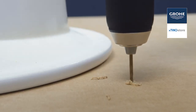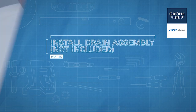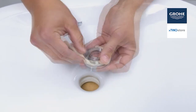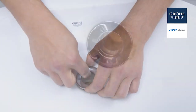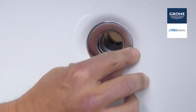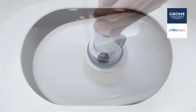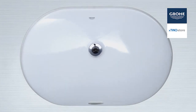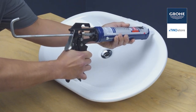Drill a three-eighths by a half-inch deep hole. If called for, be certain to apply a bead of sealing putty on the underside of the drain to ensure a watertight seal between the sink and the drain. Don't forget to remove any excess putty. Mount the drain assembly on the sink. After checking the fit and alignment of the sink to the cutout, apply an even bead of silicone adhesive to the rim of the sink.